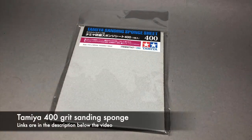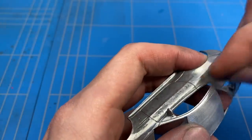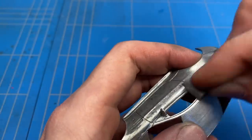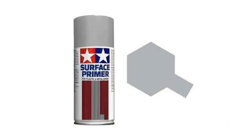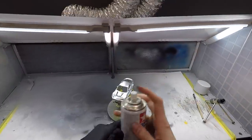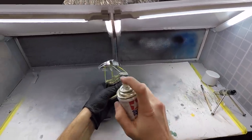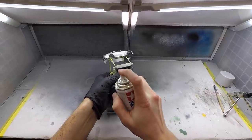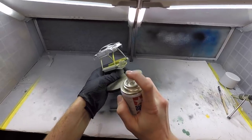After a good hour of sanding away all of those mold lines, I took out some 400 grit and sanded the rest of the body to prepare it for primer. I'm using some Tamiya gray surface primer — it's a really good primer and works well on metal surfaces. I sprayed a couple of light coats, letting it dry in between, and then letting it sit for about 30 minutes before moving on to spraying on the color.